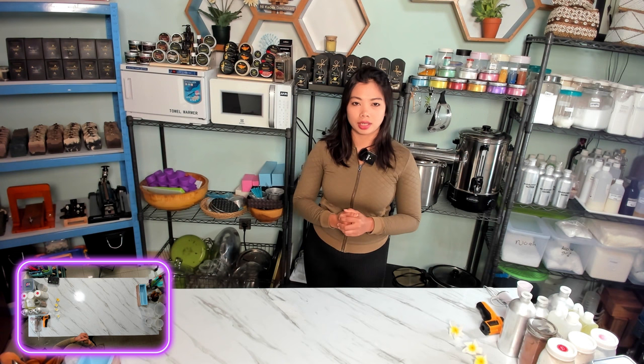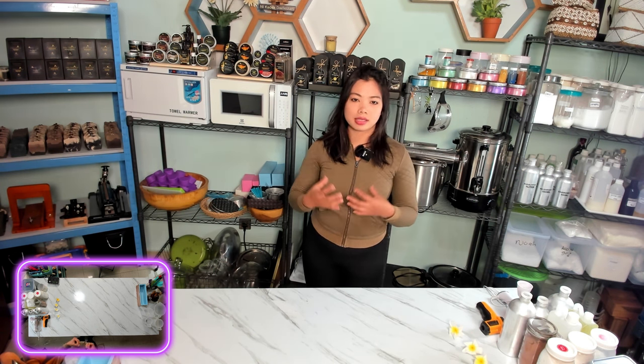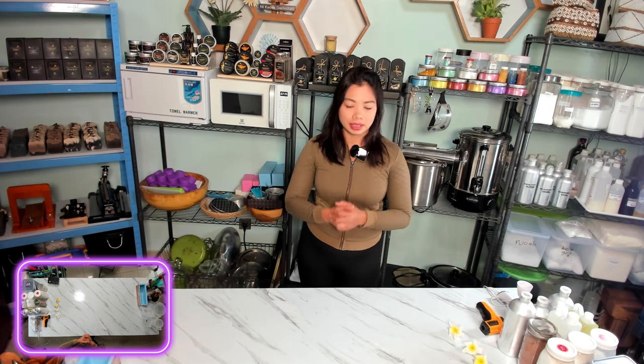Always wear your protective equipment. Because safety and cleanliness is our top priority, always clean your workspace and the tools you will use to make this soap. Always remember to wear your personal protective equipment like gloves, goggles, hairnet, face mask, apron, and always wear long sleeves, long pants, and closed shoes. This is very important to protect your skin from any splashes and to create your products in a clean and safe way.